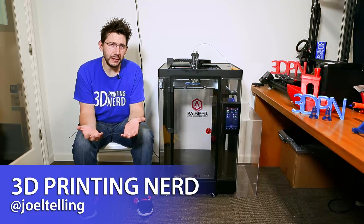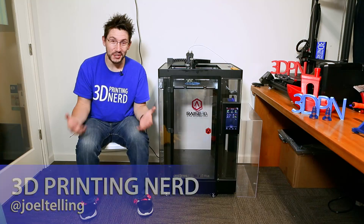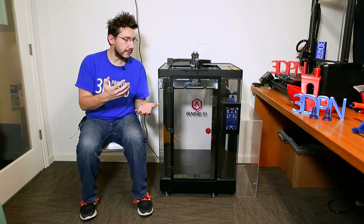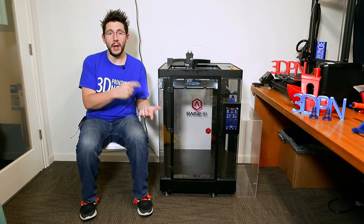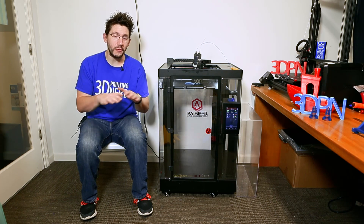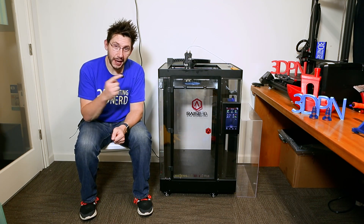Welcome back. Normally I'm in the garage doing my printer reviews. As you can see, I'm sitting on a chair next to the printer, and that's just because of the sheer size. The garage is downstairs, my office is upstairs, and there's no way I'm getting this down the stairs by myself while everybody else is asleep late at night.